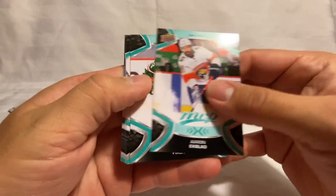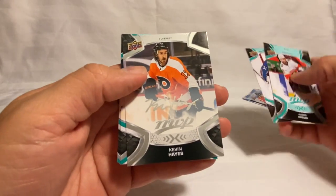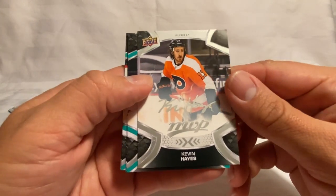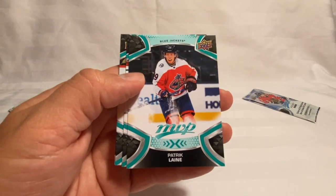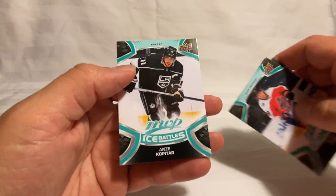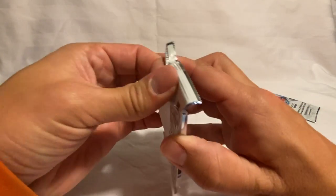We've got Aaron Ekblad, Fiala, Grubauer, Kevin Hayes on the silver scripts — that'll be a nice little PC for me being a Flyers fan. We've got a Patrik Laine, Shesterkin, Hoffman, and Kopitar on the Ice Battles. Down to the last two.